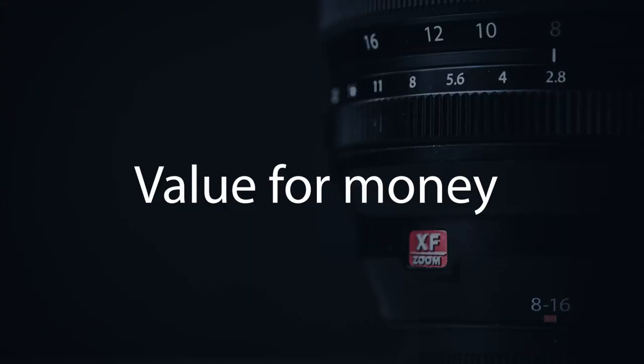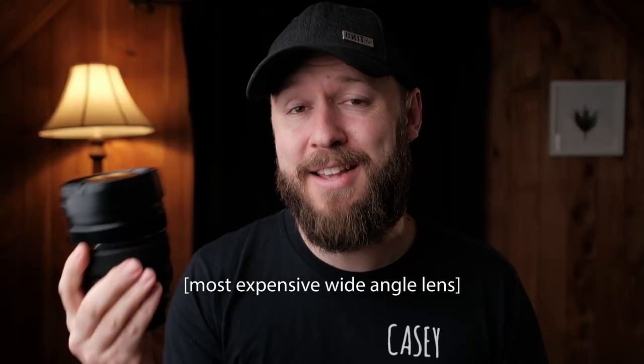When it comes to value for money, the 8-16mm is the most expensive lens I know of for the X-Mount system. If price isn't much of an issue for you, you can ignore this, but for a lot of us price is a factor. As the most expensive option, this really loses a lot of points because it is very high up there in price compared to one or two other lenses.